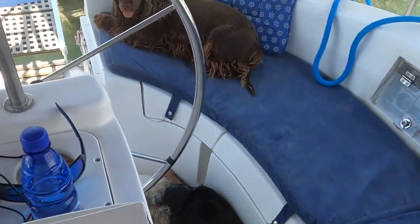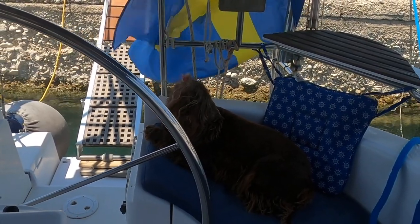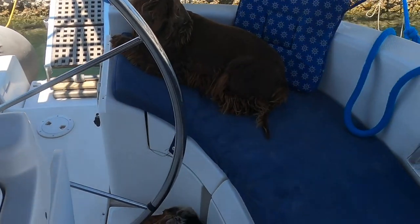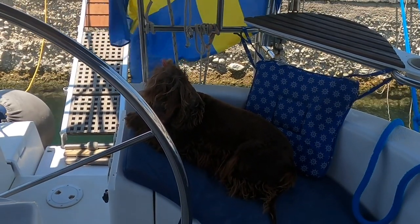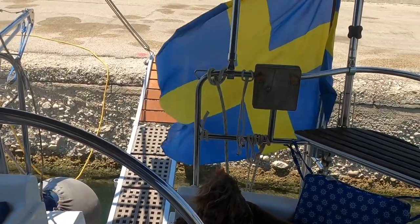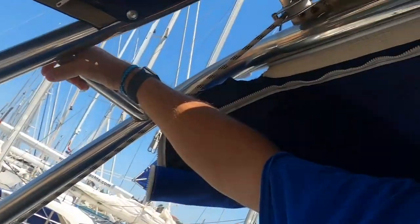We've been to the beach a couple of times but the beach is getting very busy, and in Greece there is a law that says dogs aren't actually allowed on the beach, so I'm concerned we're going to get told off. But I'm keeping positive, trying to do as many jobs as I can, and catching up on my Greek language - doing some more Greek lessons on the app on my iPhone, so hopefully I'll get to speak a little bit more Greek to people.